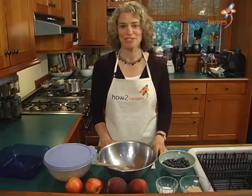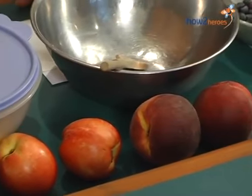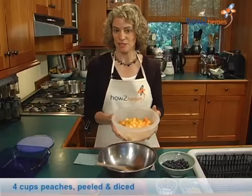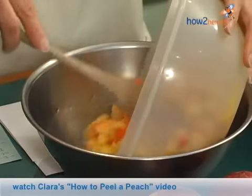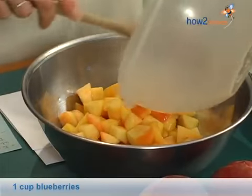I'm Clara Silverstein, and I'm going to show you how to make a peach berry crisp. I've got the peaches all cut up — there are four cups of peaches that I've peeled. I'm going to put them in the mixing bowl, along with a cup of blueberries.